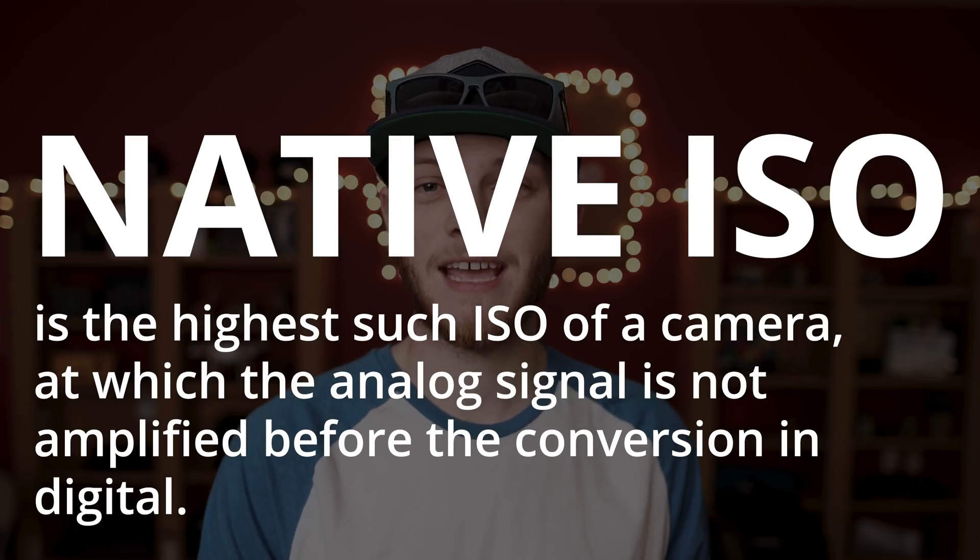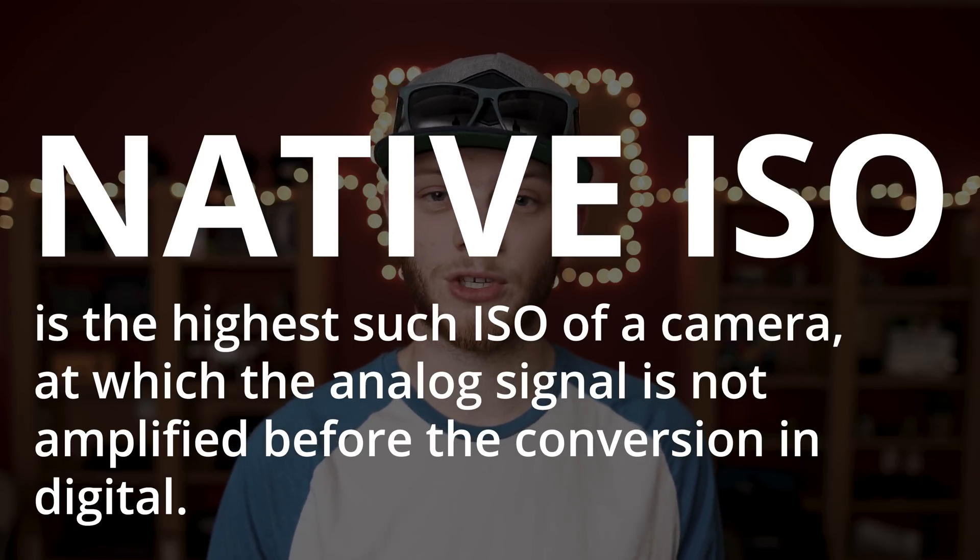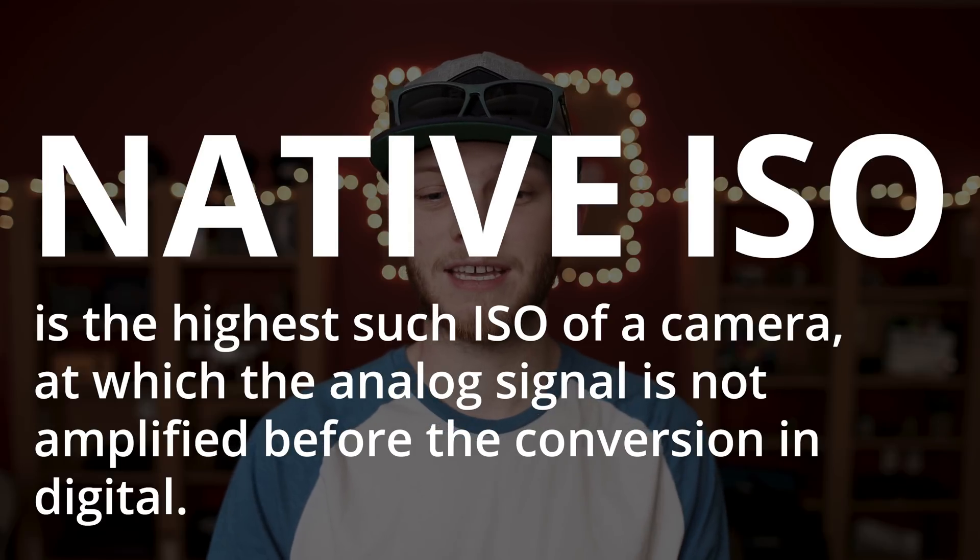The lower the ISO is, the less noise or digital gain you're gonna have in your image, and the higher the ISO is, the more gain or digital noise. The next thing to talk about is native ISO. This is the ISO setting where the camera doesn't have to do any voltage shift to the sensor, so you're gonna get the cleanest image — and because of that, this has the best signal-to-noise ratio. Setting your camera to the native ISO gives you the cleanest possible image with the best dynamic range. All digital cameras nowadays have a native ISO, and to find one for your specific camera, go on Google, type in your camera, and then say native ISO.